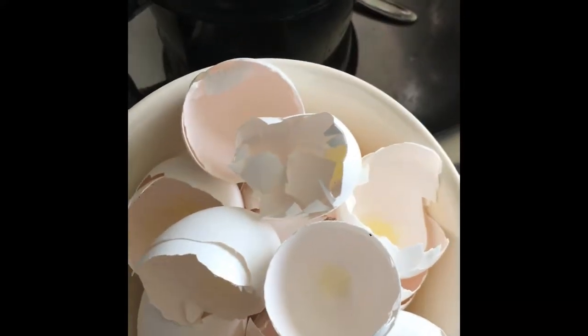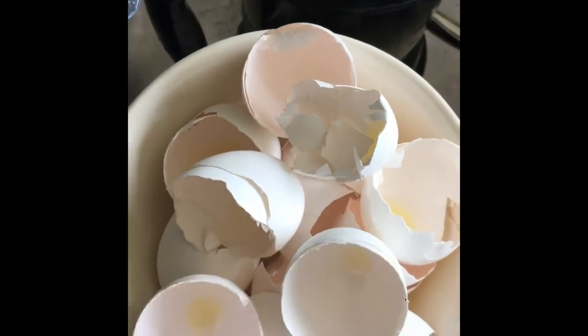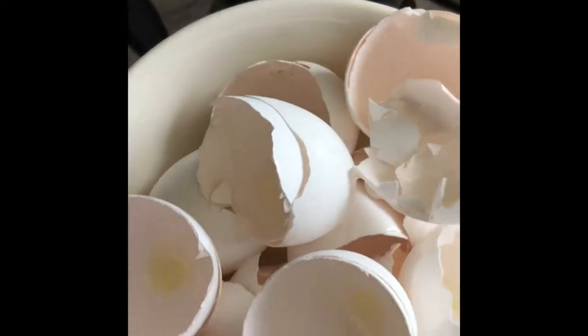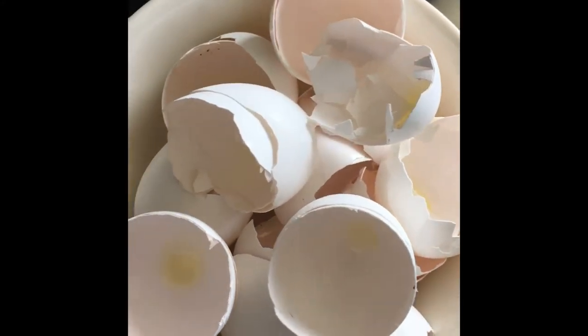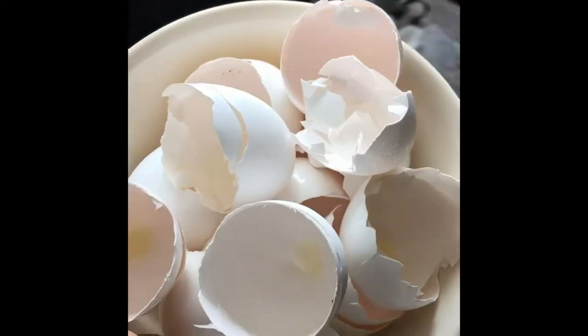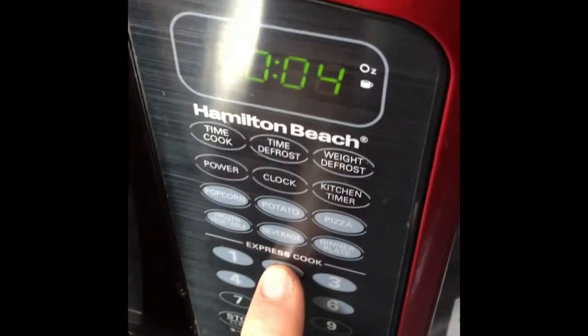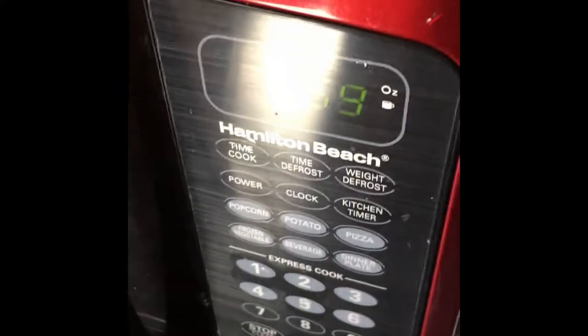Hey everybody, welcome back. What we're doing here is I've just got some eggshells that we've saved over the past week or so. I'm gonna put a little bit of water in them because they say you shouldn't put things in your microwave without water, and we're gonna put them in the microwave. We're gonna nuke them for around two minutes, and this is just to kill any bacteria or anything else that might be growing on these shells. We'll put it in here for two minutes and let it rock and roll.